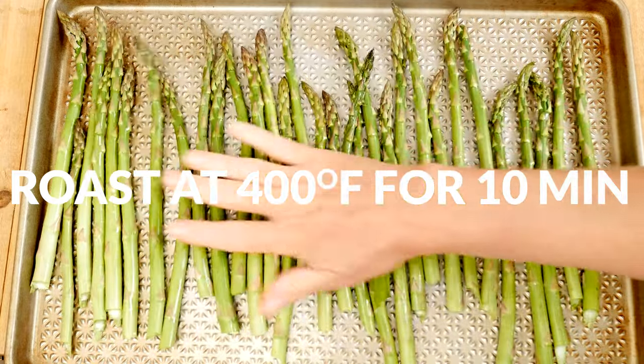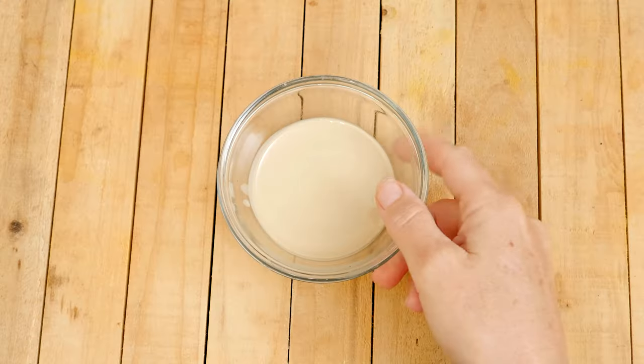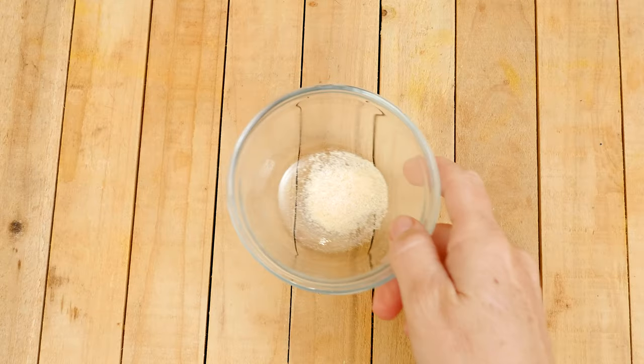While your asparagus is roasting, let's make an easy lemon tahini dressing. In a small bowl, add in 4 tablespoons of tahini, which is simply made up of ground up sesame seeds. For our spices,